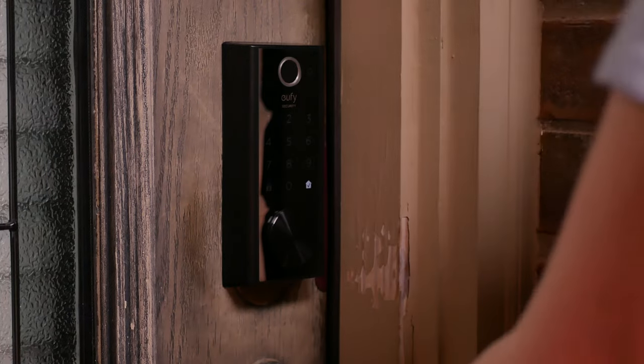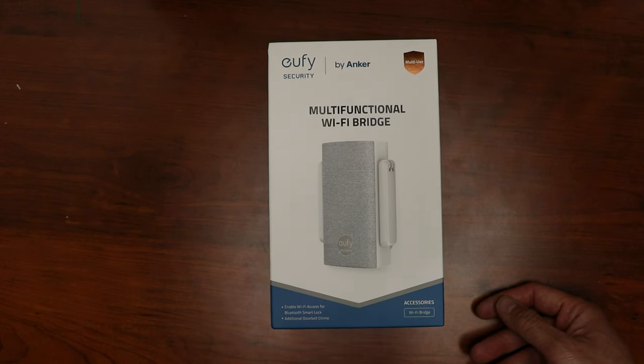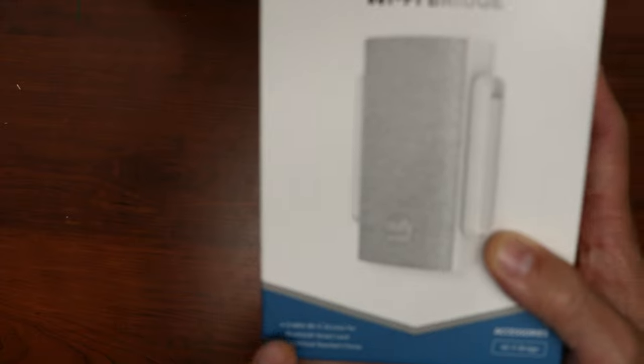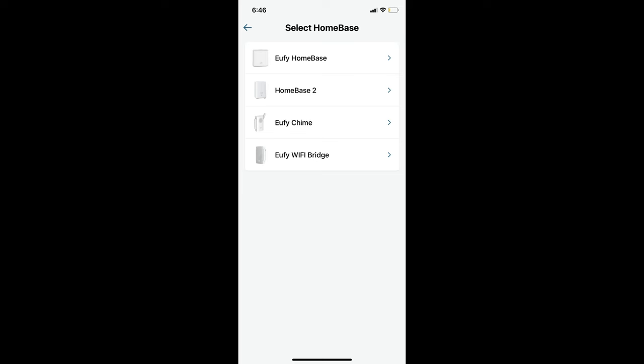I will also link that review video in the description down below. A lot of you have asked if the older Bluetooth-only model will eventually have Wi-Fi connectivity and the answer is yes. Eufy now sells the Wi-Fi bridge separately, and a cool thing is that it is not just a Wi-Fi bridge just for Smart Locks — it is actually also a doorbell chime and home base for their battery-powered cameras and doorbells. However, this additional separate hub at this time is not going to integrate with any other Eufy home bases and Eufy products that are not paired to it.